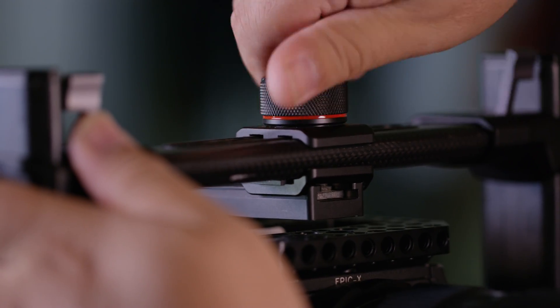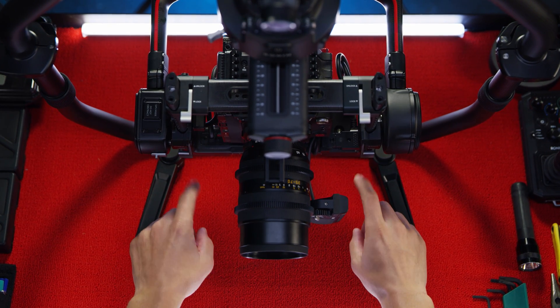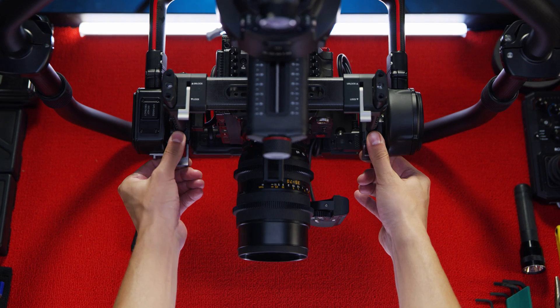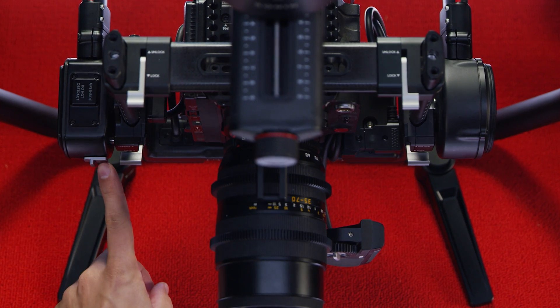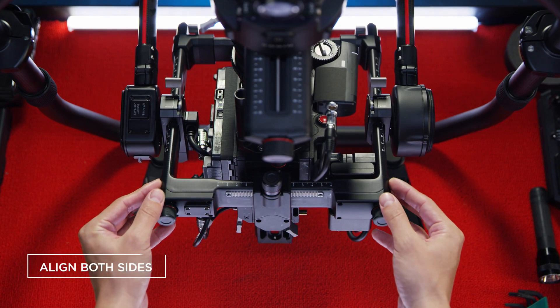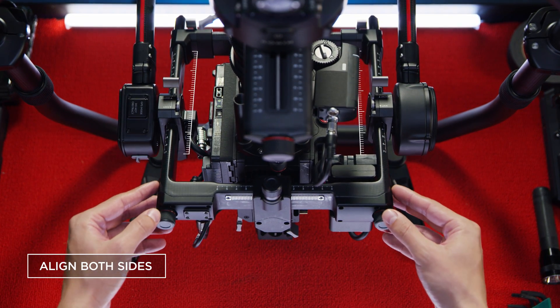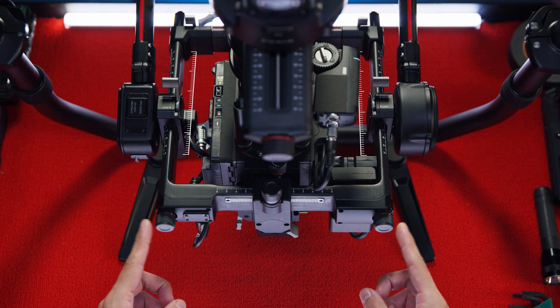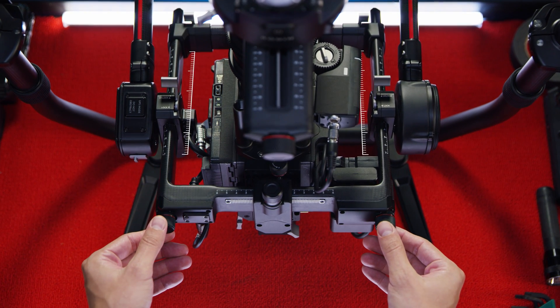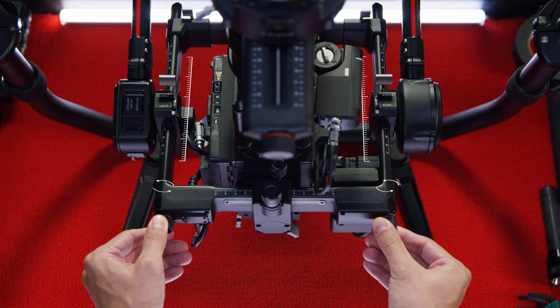Based off the rough balance achieved, let's first balance the tilt axis. Start by unlocking both side levers and unlocking the tilt axis lock to tilt the camera up 90 degrees. Use the bottom knobs to adjust the tilt's vertical balance while making sure the tick marks on both sides match up. If the camera can stay pointed 90 degrees upwards when you let go, vertical balance should be done.